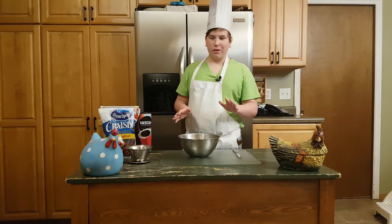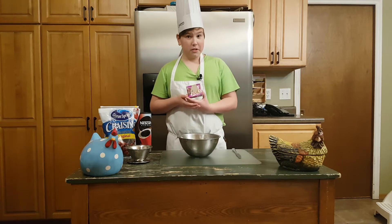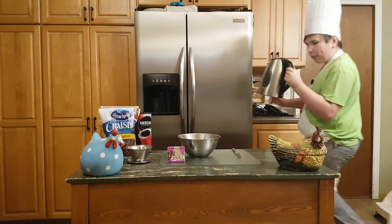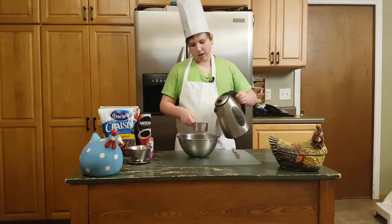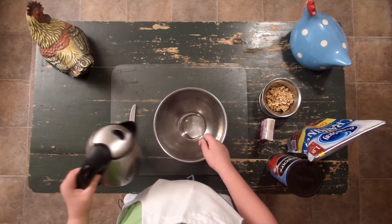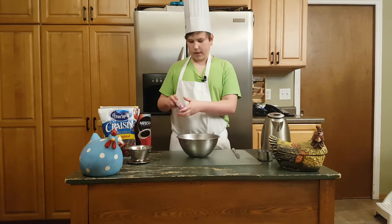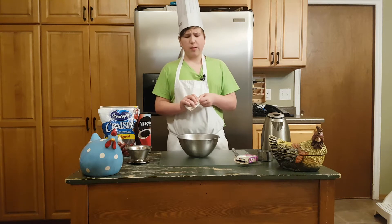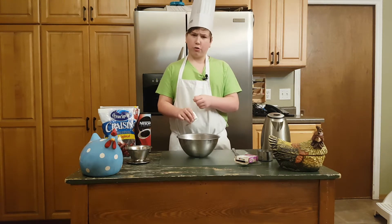First of all, you're gonna want to get your jello — we chose grape because it's our favorite. You're gonna want to get your jello and some boiling water. You want to get one cup of boiling water and add your jello. Grape is our favorite flavor, simply because of the color, texture, and flavor of this divine treat.